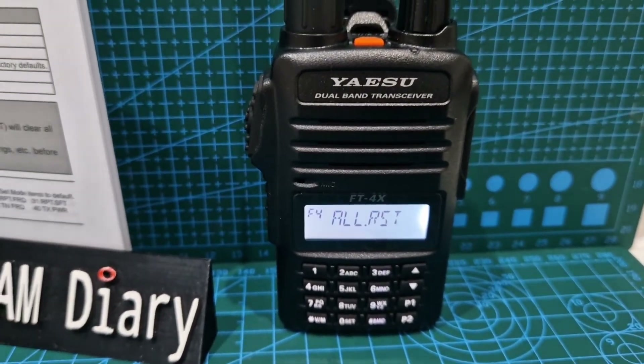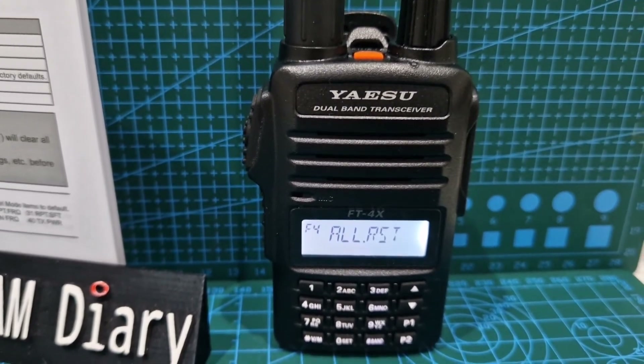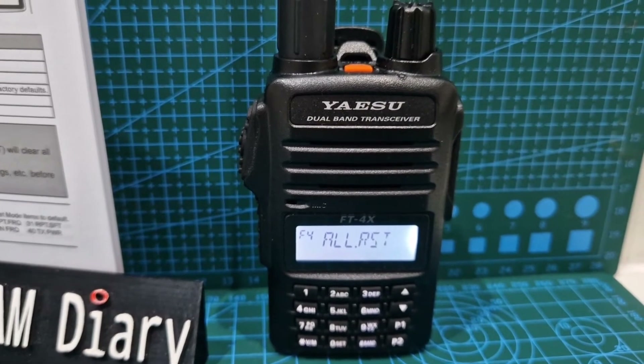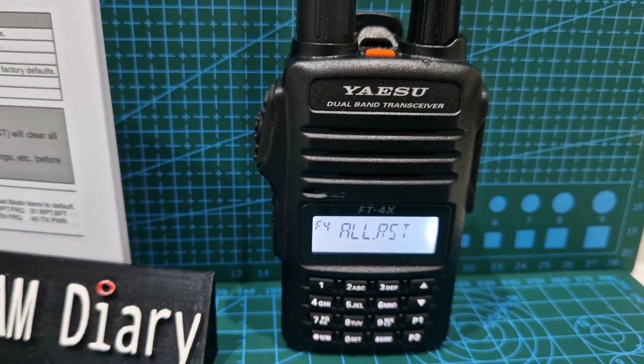The other interesting thing — there is actually an advanced manual for this radio and you can actually do split memories. I haven't done that yet, but anyway, thanks for watching my channel. This section was on resets. Bye for now.